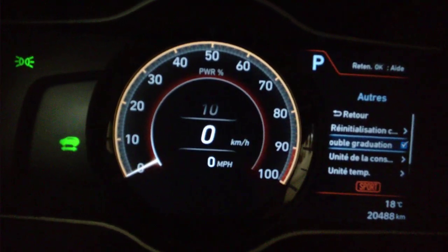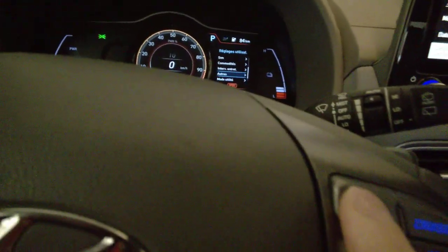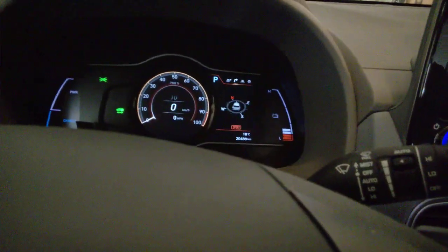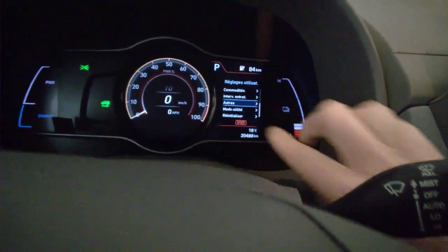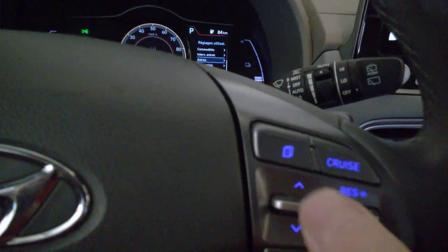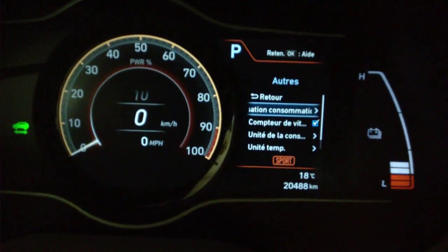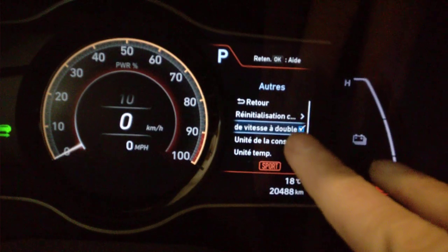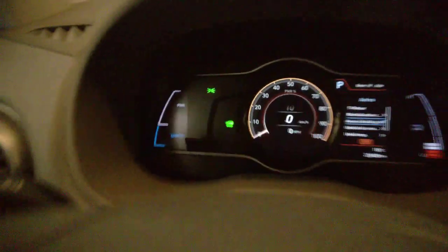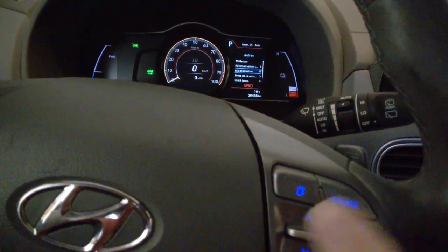Je suis au Canada, donc si vous voyagez aux États-Unis, ce qu'on fait c'est qu'on va sélectionner les Settings — le petit bouton — puis on scroll. Après ça, on va aller au menu Autres, on va appuyer ici pour entrer dans le menu Autres. Et on a le compteur de vitesse secondaire. On sélectionne la petite case avec ça, puis ça apparaît ou ça disparaît. Et ça marche dans tous les modes.